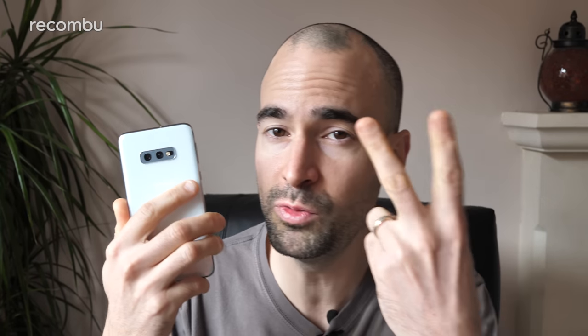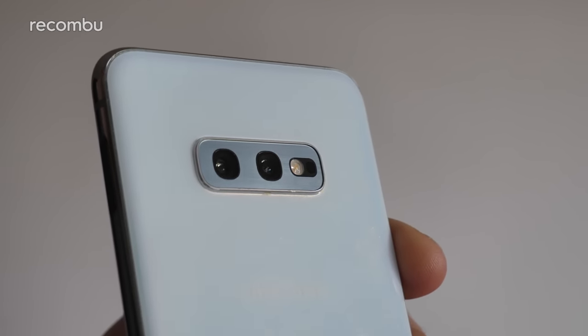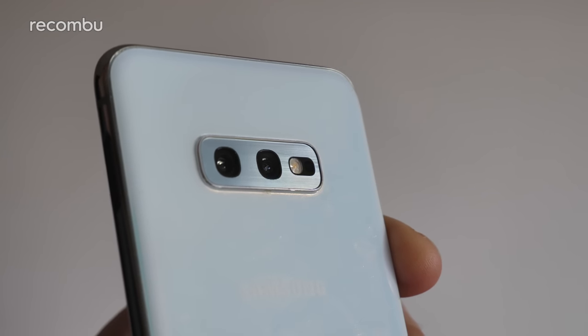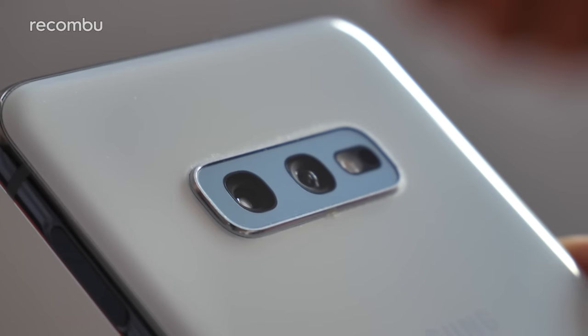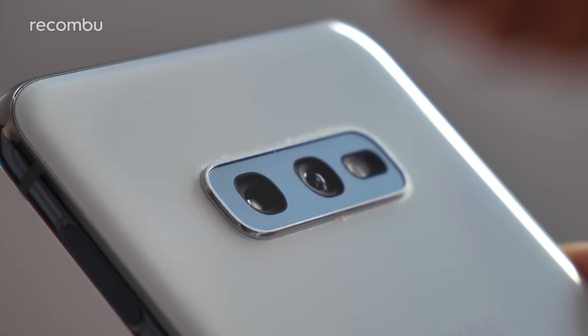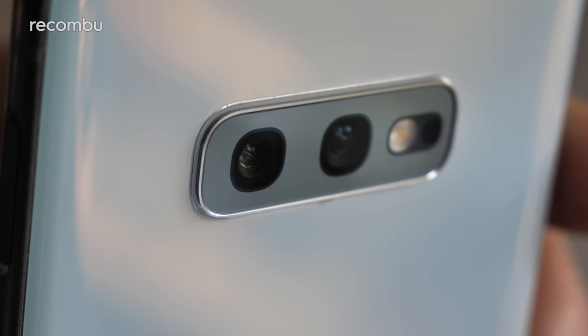Last up is the camera tech. The Galaxy S10e sports just two lenses instead of the customary three for the rest of the S10 family. That primary lens is a 12MP shooter with a dynamic aperture, which can change on the fly between f/1.5 and f/2.4 to match the lighting conditions. This is backed up by a 16MP f/2.2 ultra-wide shooter, which offers a 123-degree view of whatever you're aiming at. Sadly, that third telephoto lens is missing in action on the S10e. To see exactly what we thought of the Galaxy S10e's camera chops for photo and video quality, go check out our in-depth Galaxy S10e camera review.